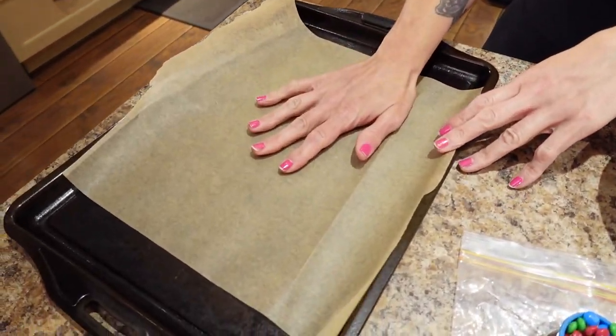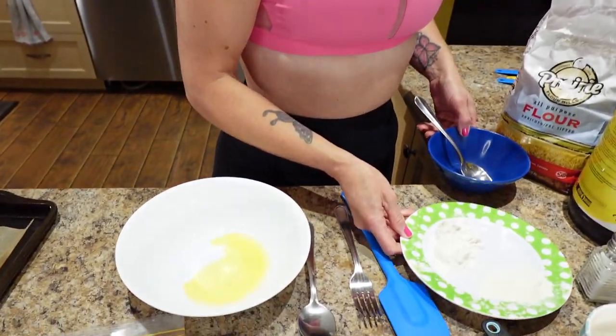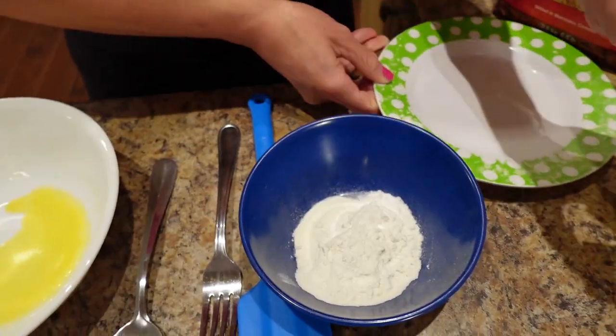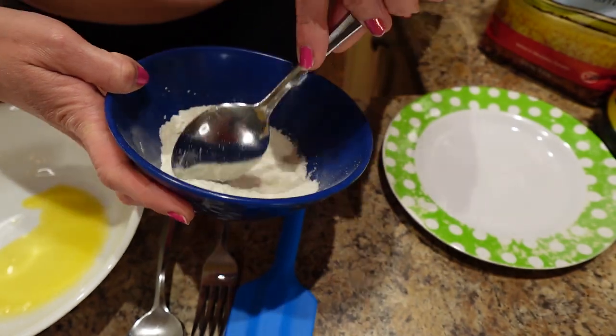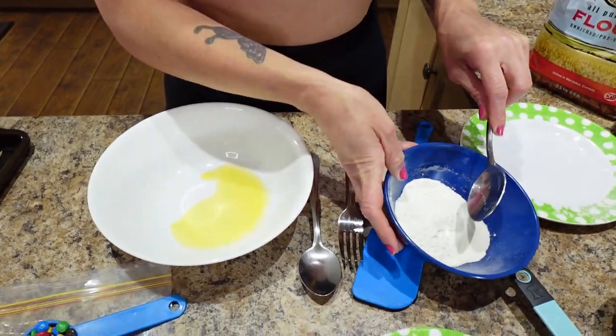I have a baking sheet lined with parchment paper. This is going to make one very large single-serving cookie. I'm going to start by putting all of the dry ingredients into a small bowl — the baking soda, the flour, the protein powder, and a pinch of salt. Stir this all up until it's really well combined. These recipes are pretty quick, which is great because when you want dessert, you want dessert now.